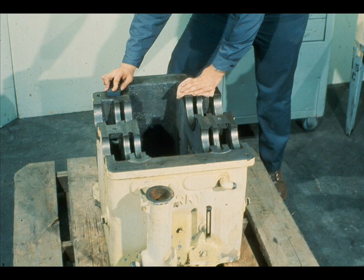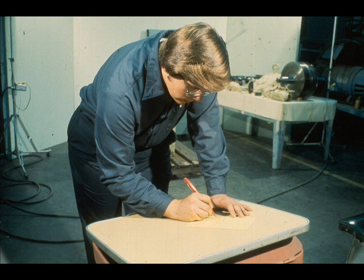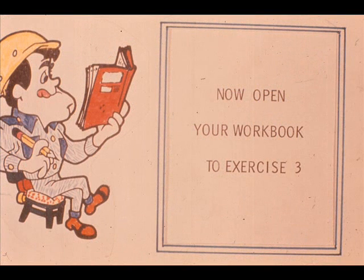Check the mating flanges of the gear case and cover for any nick or burr that might prevent proper joining. Inspect the bearing housing fits in the case and cover for any indication of improper fitting. Following your inspection and examination of the component parts, initiate orders for parts that must be replaced, and furnish the necessary instructions if the part is to be repaired by someone other than yourself. That completes this segment on the disassembly and inspection of a parallel shaft single reduction gearbox. We'll be back to show you the reassembly procedures after you have completed exercise number three in your workbook.